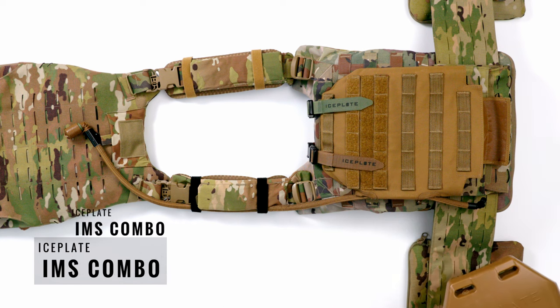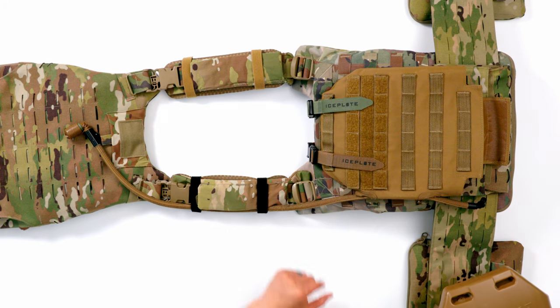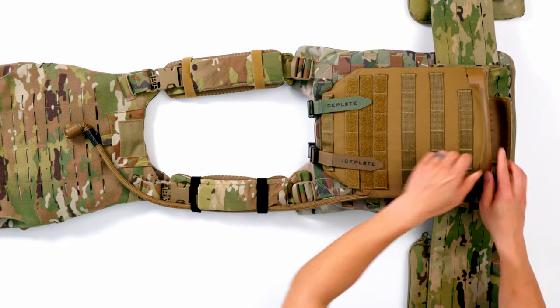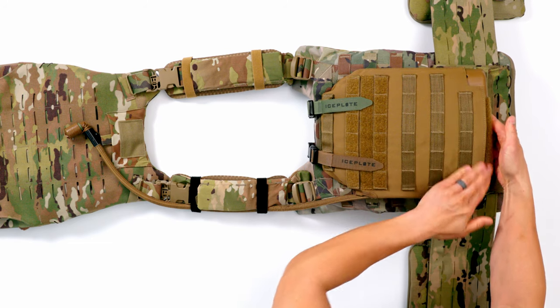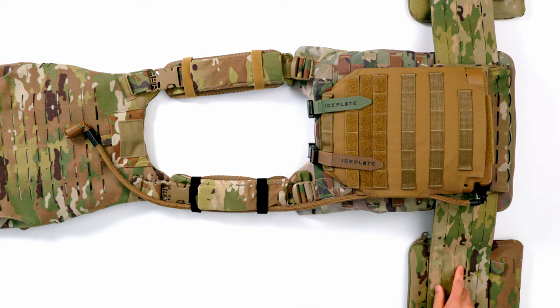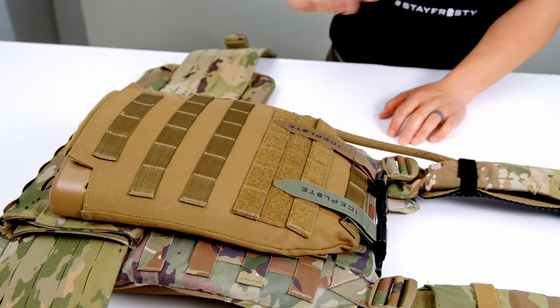The first method uses our IMS combo, which is shown here already installed in the back. We used coyote to show contrast for the video. The IMS just MOLLEs onto the back of your MSV — you slide your Ice Plate Curve into the sleeve, taking advantage of our hydration-as-a-magazine concept, and then your pre-routed Source 90 drink tube just clips into the ice cap. Super easy.